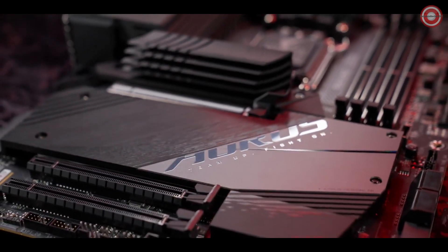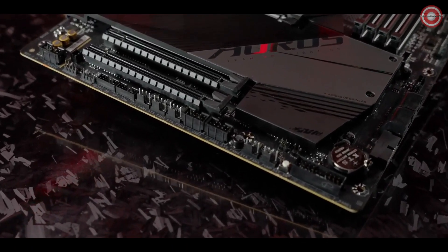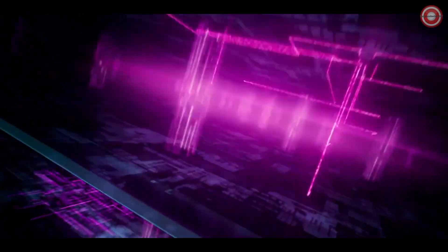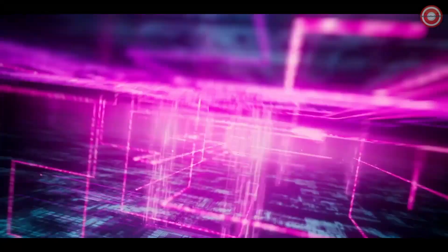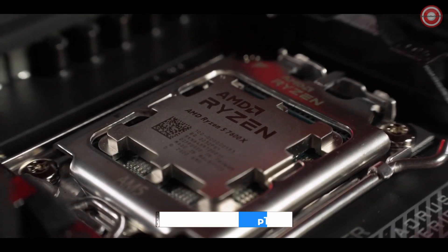Three other M.2 slots are covered by the enlarged heat sink, with double-sided thermal pads to dissipate heat more efficiently. The B650E Aorus Master is engineered on an eight-layer PCB, and the circuits are crafted with 2X Copper, giving the processor more headroom for overclocking.